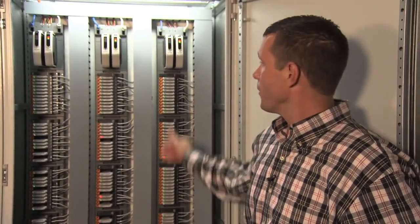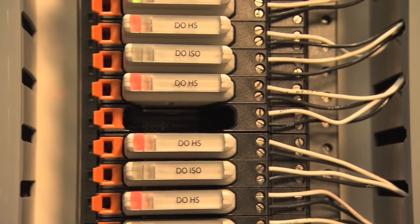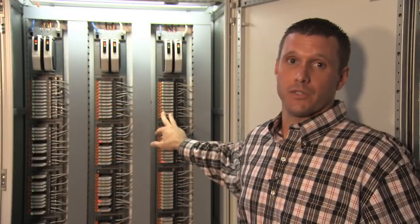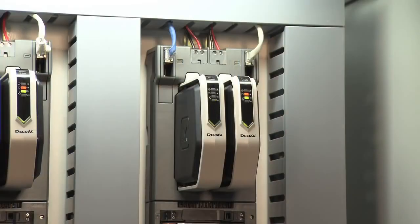Further, with this electronic marshalling cabinet, we can marshal every single point individually to any controller in your system electronically. So you're not tied to any one single controller. Let's take a look at this solution.